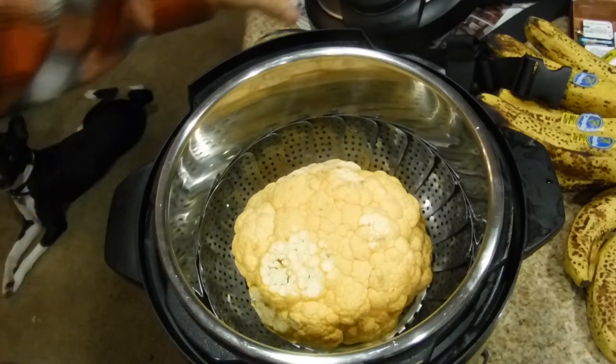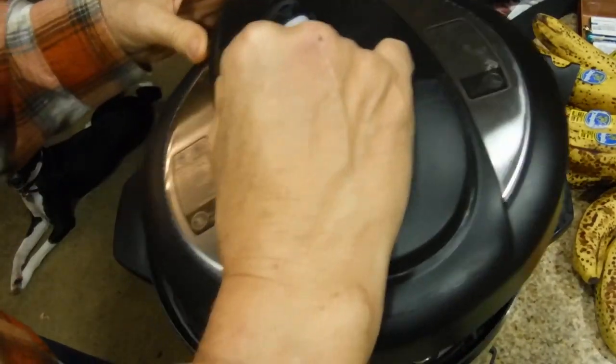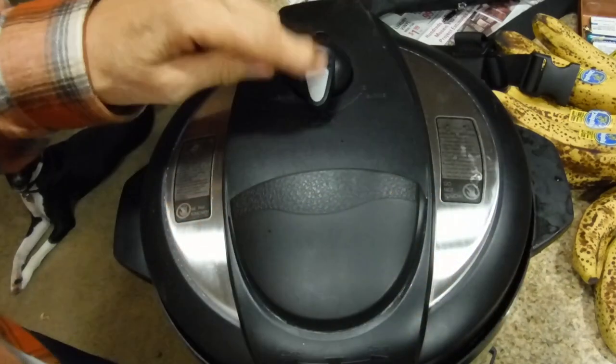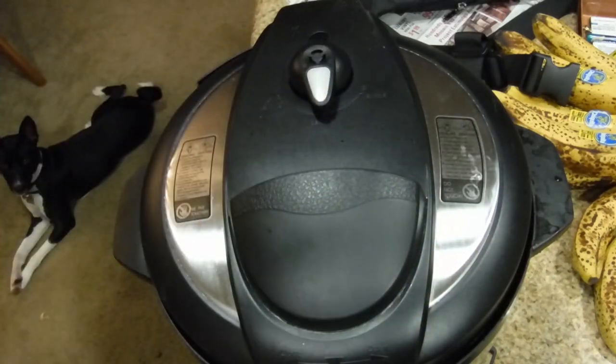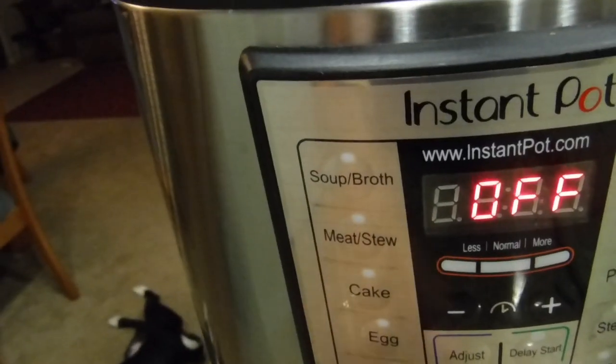Once you have the water inside and you put the lid on, make sure the centerpiece is locked. Then you're going to set this for 15 minutes on pressure — press manual.